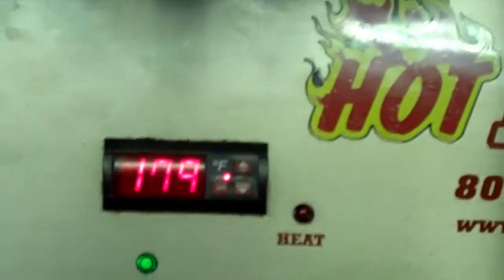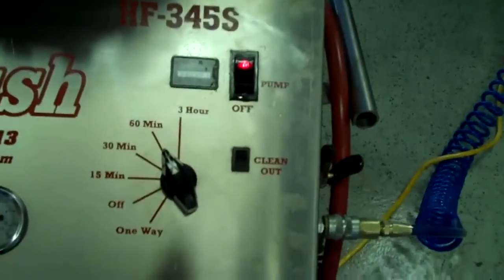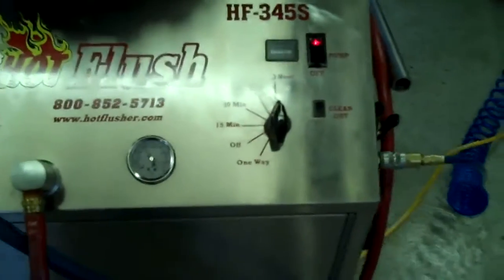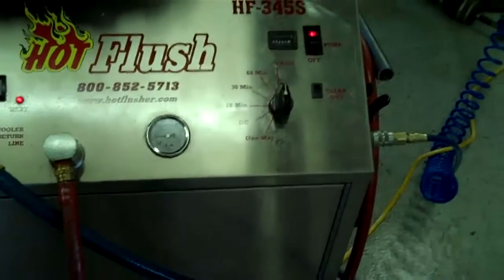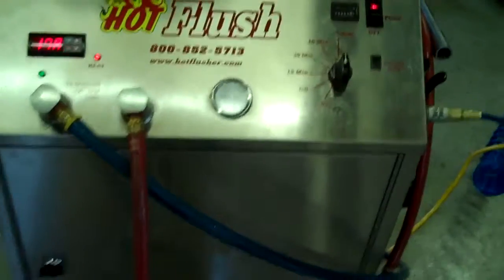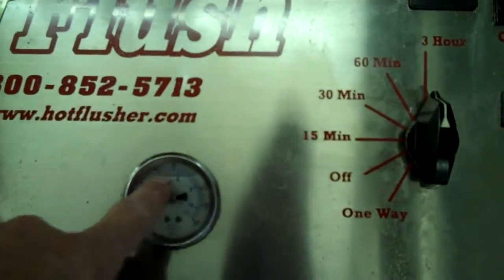Right now it's only at about 179 degrees and it will get up to 190. We usually set the timer for 3 hours — this one is currently set for 1 hour and we'll bump this up. It runs heated fluid for 3 seconds and then for half a second it blasts 150 pounds of shop air the opposite way. That's the pulsation that you see in here, and right now this one will get up to about 50 or 60 pounds — right now it's running about 20 pounds.